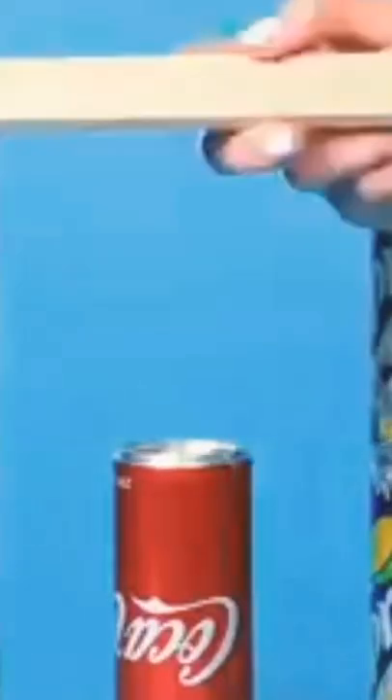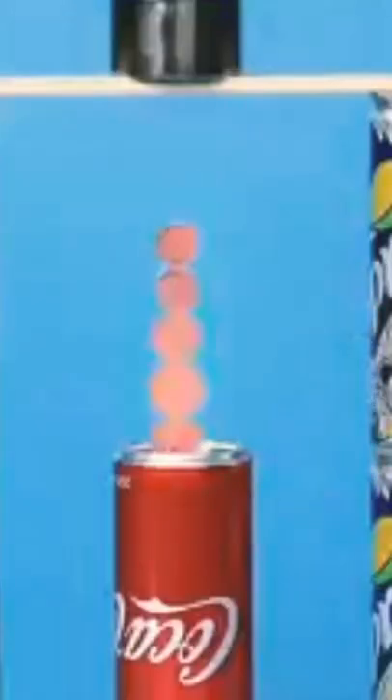Arrange the cans like in the video. Put a magnet on it. Put five coins on top of each other. The coin actually stood up and keeps spinning.